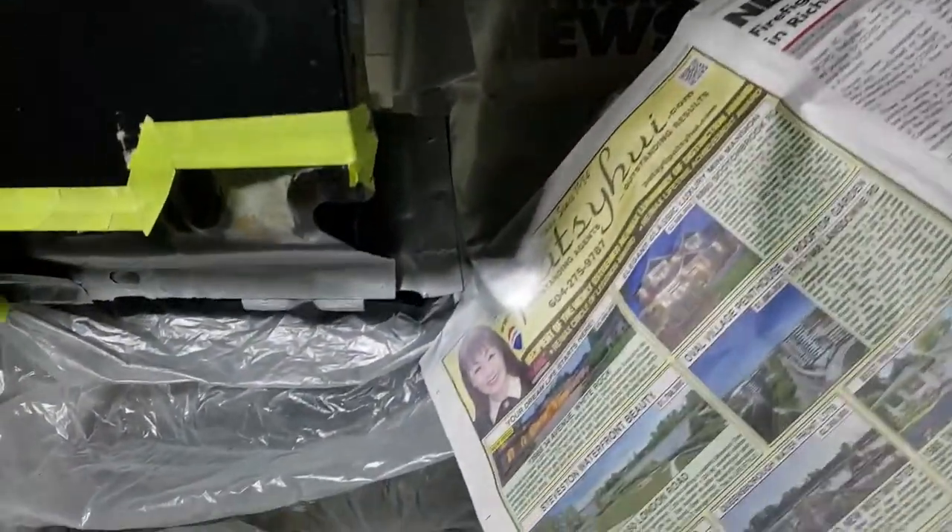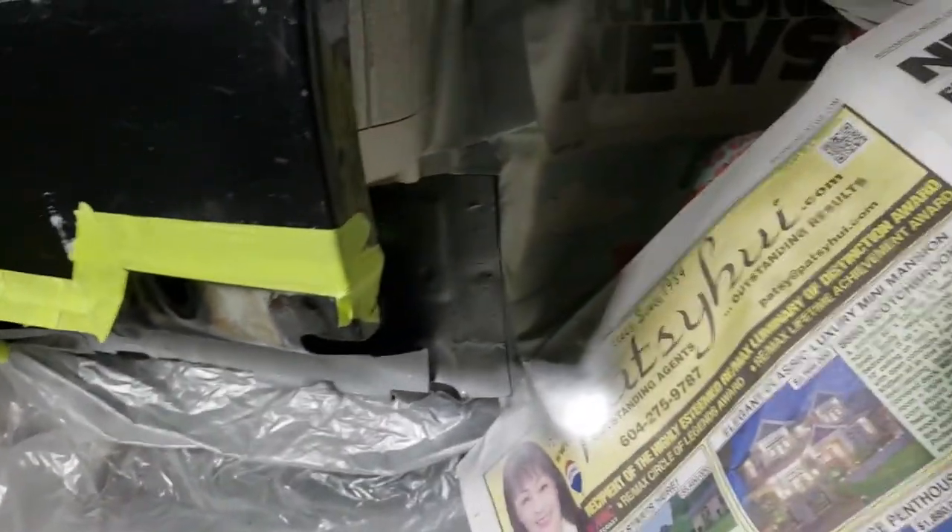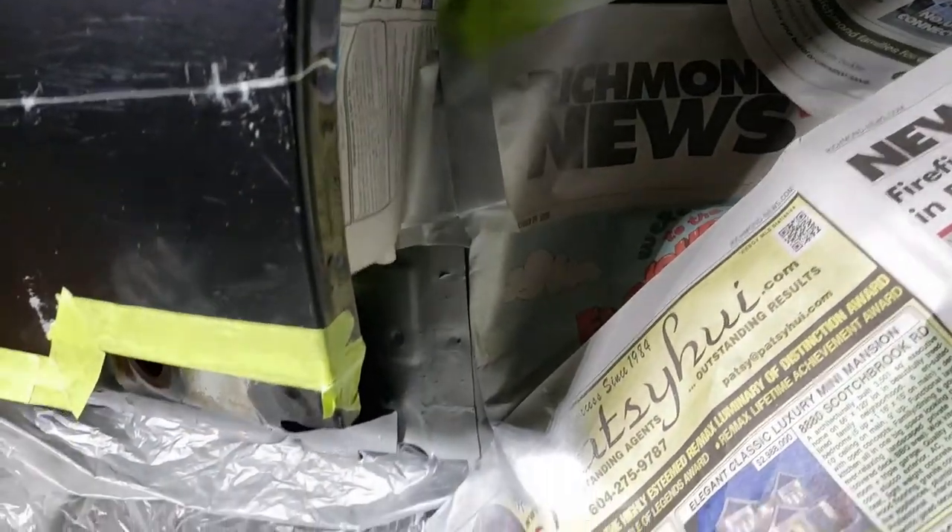Here are the areas all painted with weld-through primer for when I weld the new panel in. I masked all the areas that will be welded to save time from having to remove the paint later.